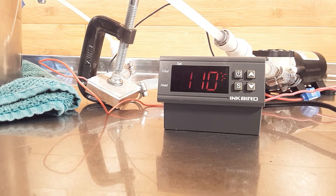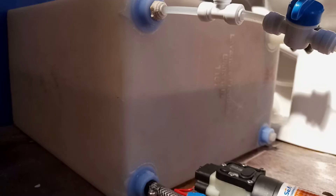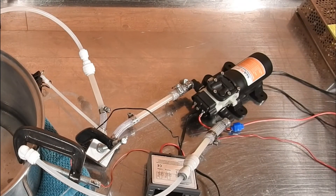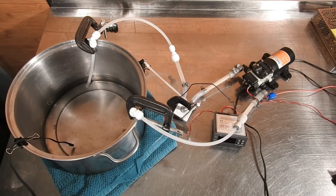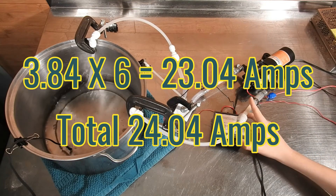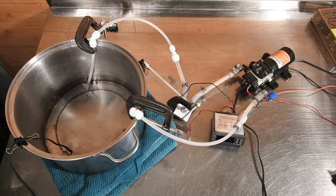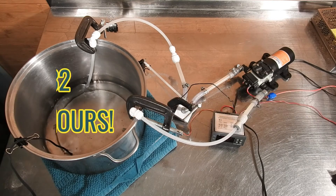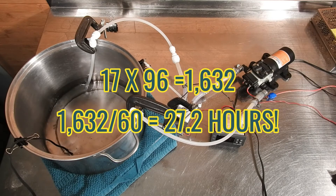Using the numbers from this test, we can calculate how much energy this heater would use to heat around 6 gallons of water — enough for a 3-minute shower. For our imaginary water heater, we will use the same 1 amp pump and 6 Peltier modules. The 6 Peltier modules will have a total draw of about 23.04 amps at 12 volts, plus 1 amp for the pump, for a total of 24.04 amps. It took 68 minutes to heat 4 cups of water with one module. Dividing 68 by 4 gives 17 minutes per cup. Multiplying by 76 cups (the number of cups in 6 gallons) gives 1,632 minutes. Dividing by 60 gives a total of 27.2 hours.